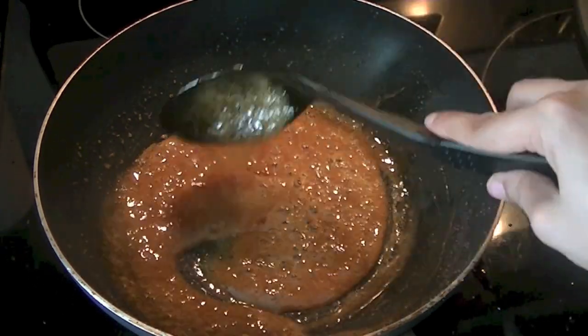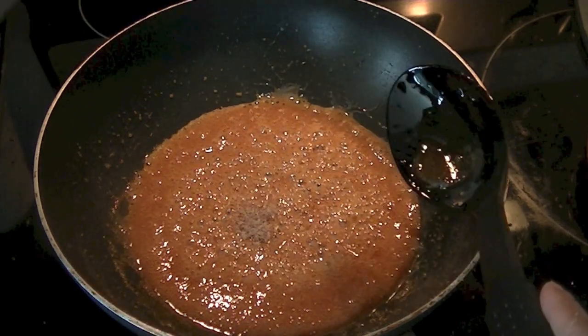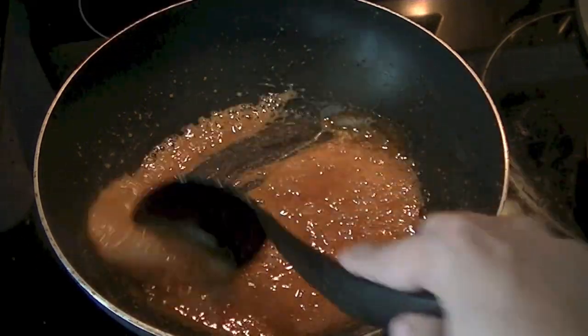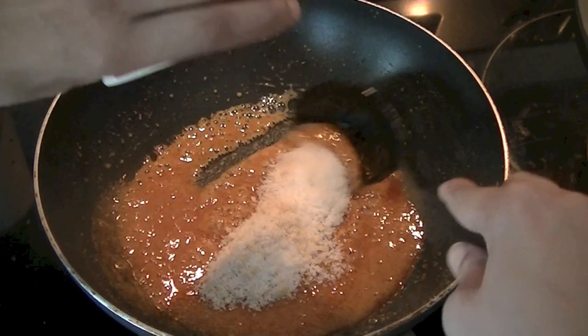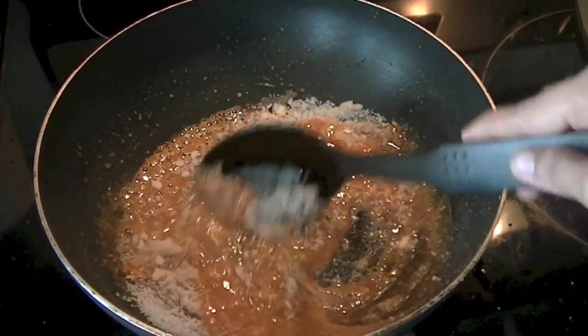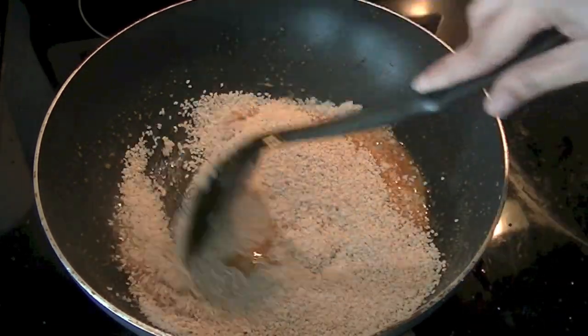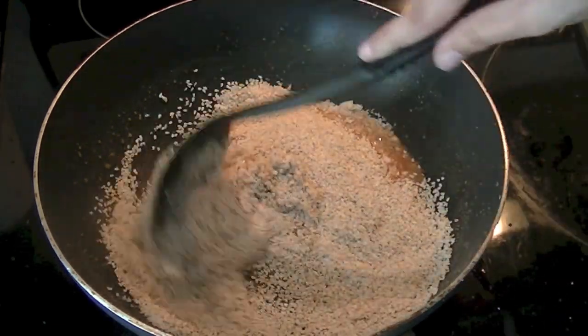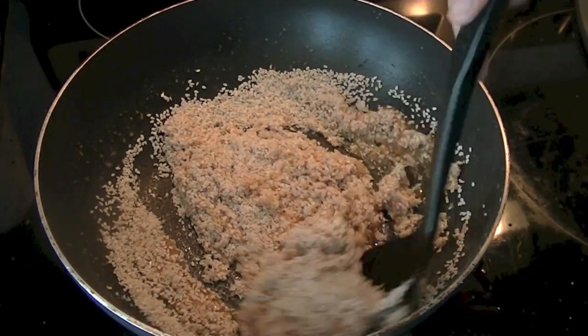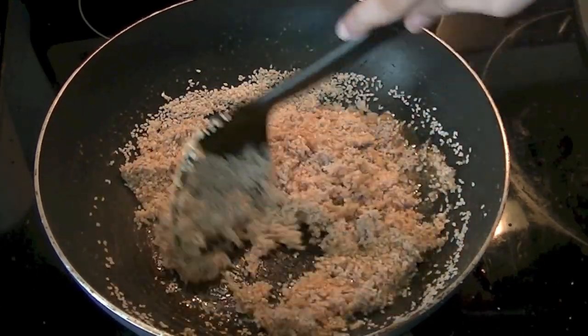Now in our jaggery syrup we are going to add cardamom powder. Mix it thoroughly and quickly, then add coconut and almonds. Mix them well, and last but not least go ahead and add your sesame seeds. We have to move very quickly at this stage because the mixture can solidify really quickly, so thoroughly incorporate everything together.